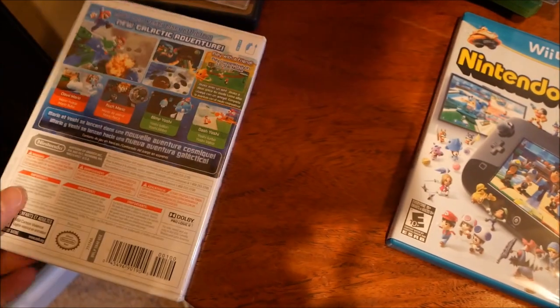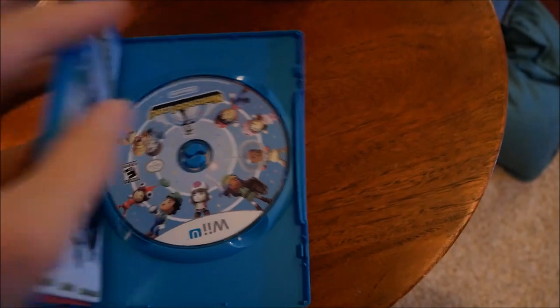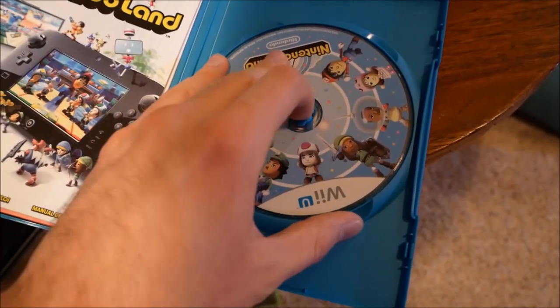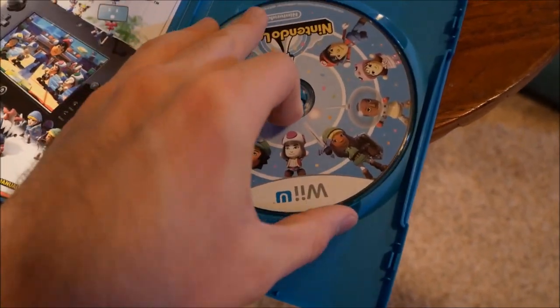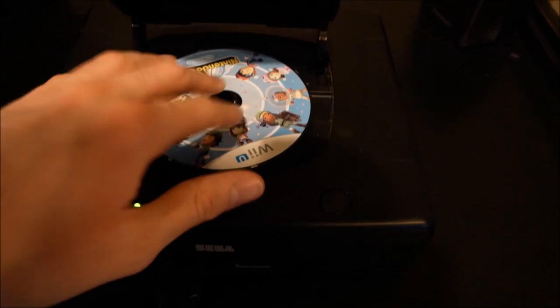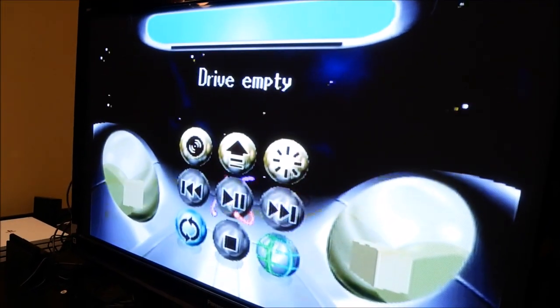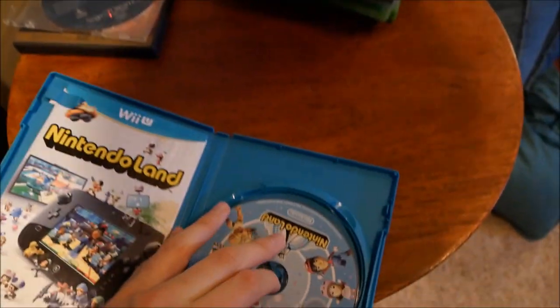Next is Wii U Nintendo Land - basically another Wii game. Not expecting much after what just happened. Drive empty - at least it gives me a conclusive answer this time. So we got a couple more disc-based games that will be interesting to look at.